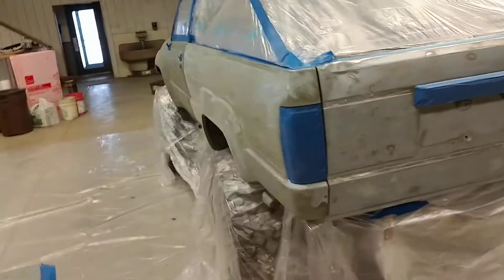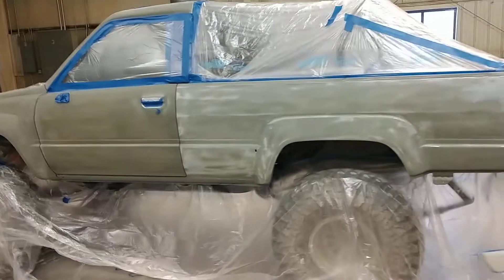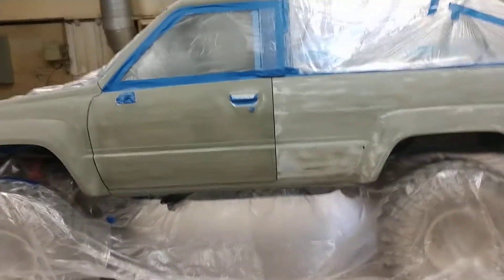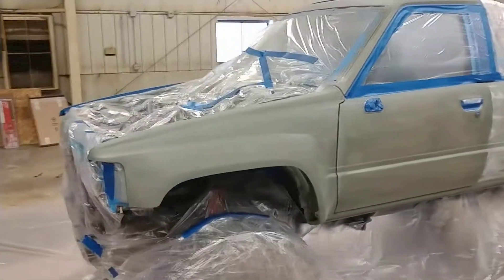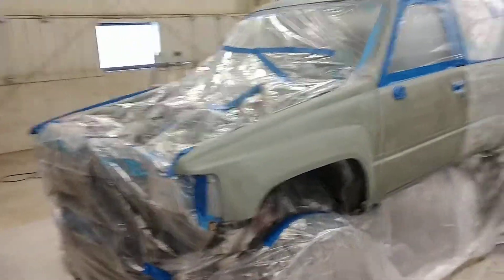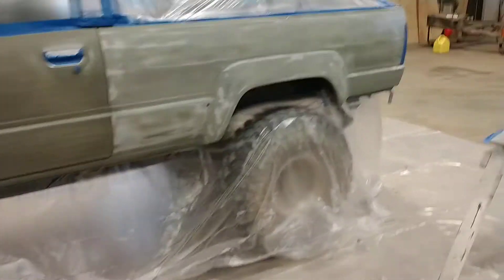The rep is supposed to be coming in on Thursday. I don't know what time his flight comes in, but he's gonna keep me updated as to what time that is. I don't know if the freezing rain we got today is going to cause a problem for him, but we'll see what happens.